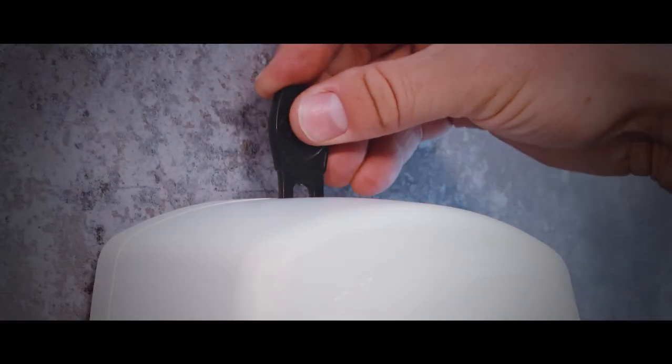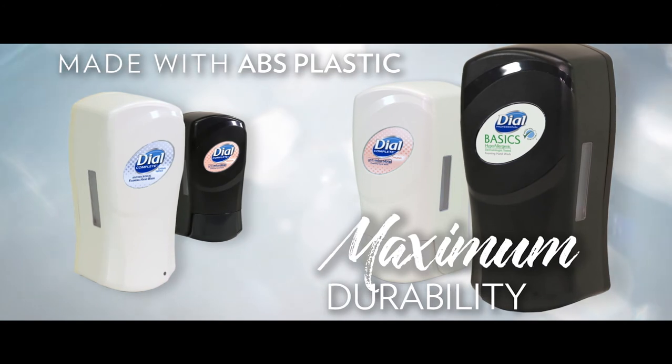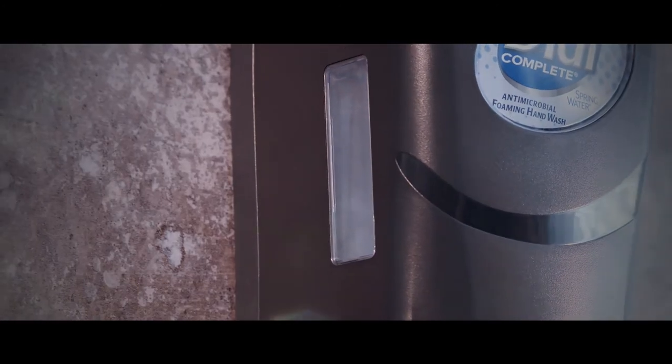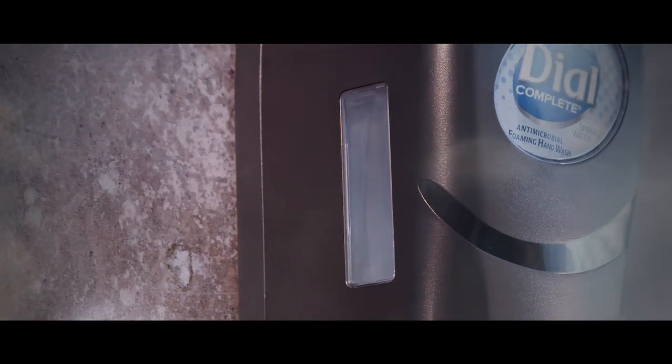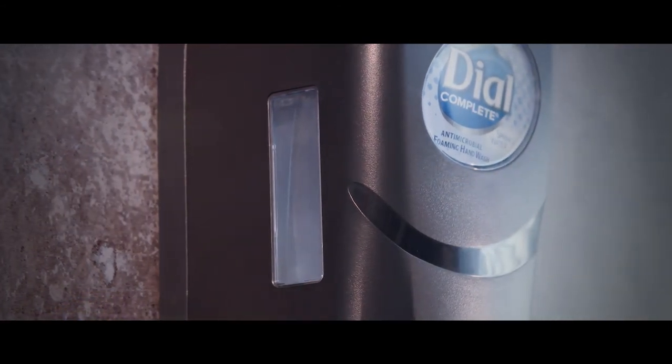Fit can only be opened with the enclosed key to prevent theft or tampering, and the dispensers are built with ABS plastic for maximum durability. The convenient side window allows you to see when the bottle is empty without having to open the dispenser, improving housekeeping efficiency.